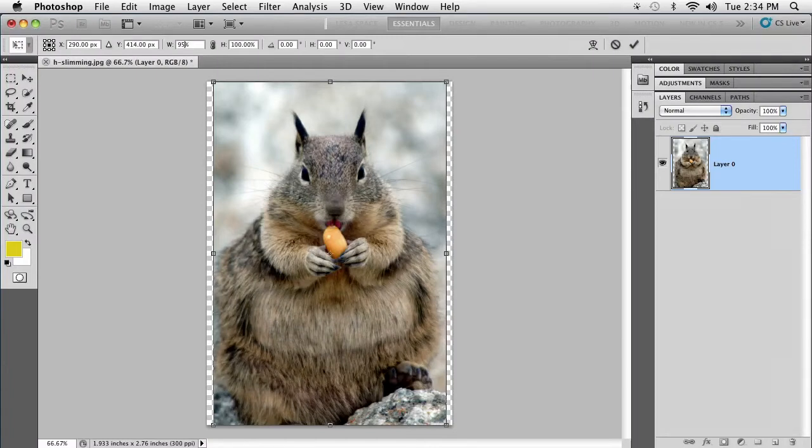I dare not use this on any pictures that I own because friends and family would kill me dead. Squirrel safe.